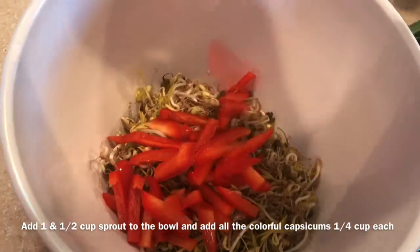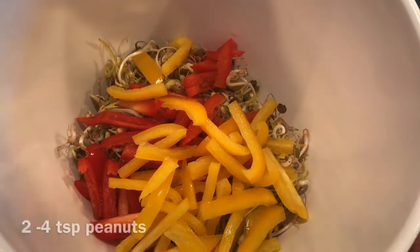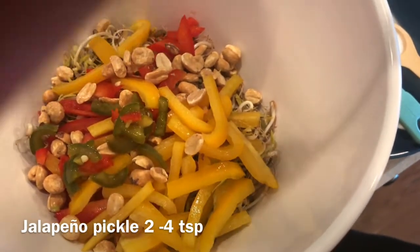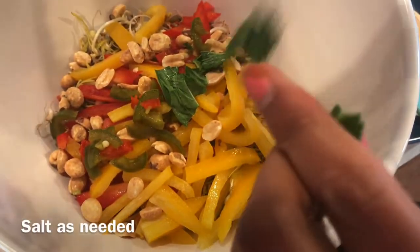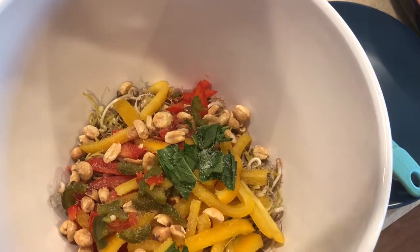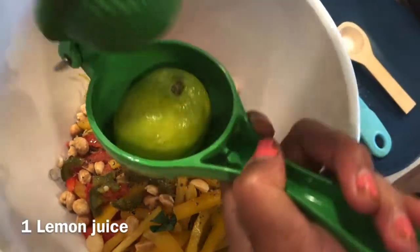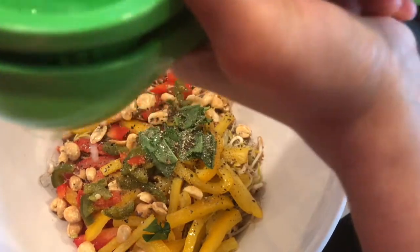Caps, green, yellow, peanut, nuts. I will add this — a jalapeno pepper, a little bit. This basil, a little bit — it will be a good smell. A little bit of salt, sugar, a little bit of black pepper. Lemon — let's squeeze. Mix.